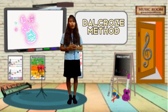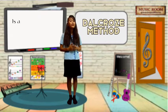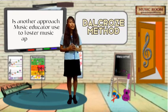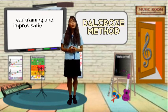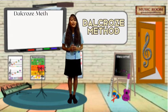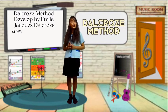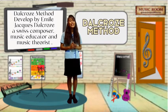Delcroze Method, also known as Delcroze Chirithrix, is another approach music educators use to foster music appreciation, ear training, and improvisation, while improving musical abilities. The Delcroze Method was developed by Evel Jax Delcroze, a Swedish composer, music educator, and music jurist.